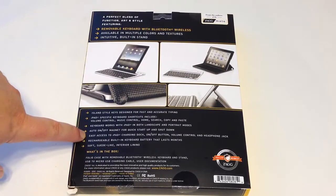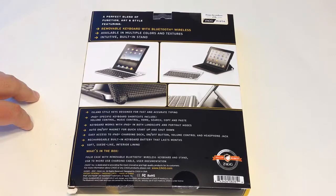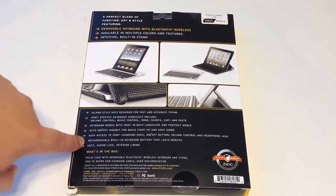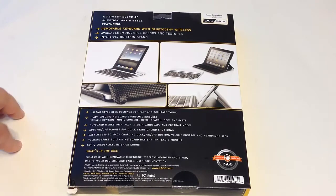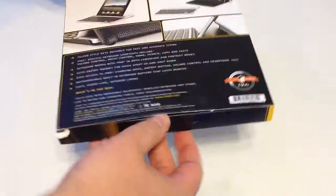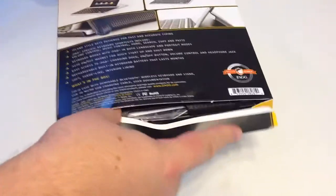Easy access to the iPad charging dock, the on/off button, and all the buttons. The rechargeable built-in keyboard lasts months. It has a suede-like interior lining. So we're going to open this baby up and see what's inside — the fun of unboxing.